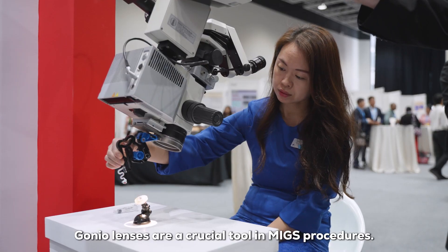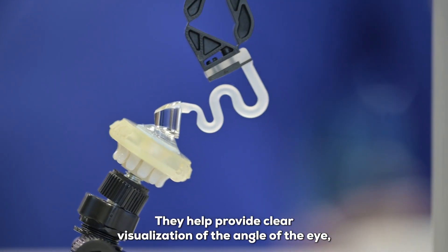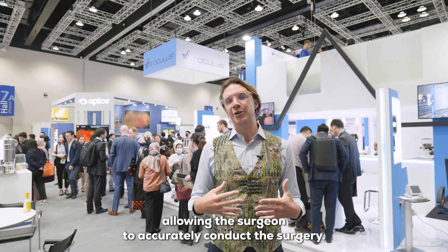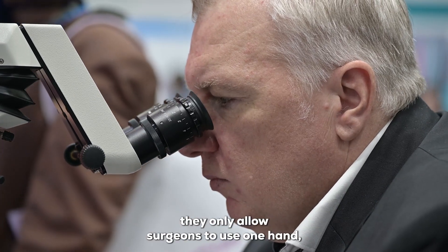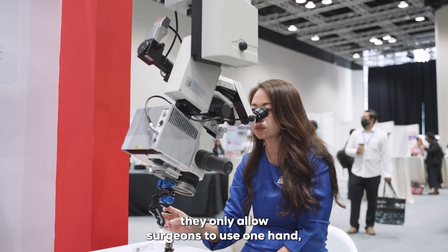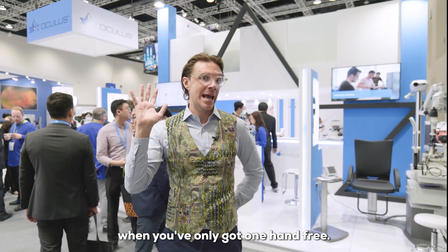GONIO lenses are a crucial tool in MIGS procedures. They help provide clear visualization of the angle of the eye, allowing the surgeon to accurately conduct the surgery. The current challenge with GONIO lenses is that they only allow surgeons to use one hand, and it's really tough to get the job done right when you've only got one hand free.